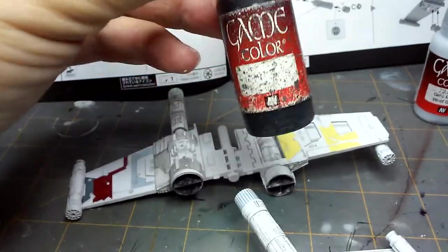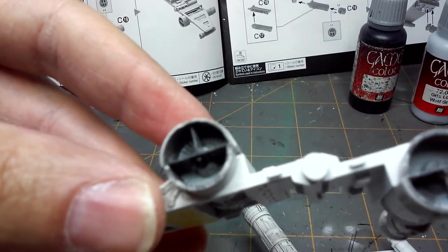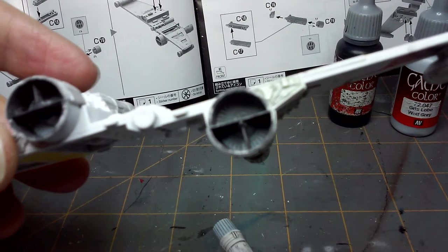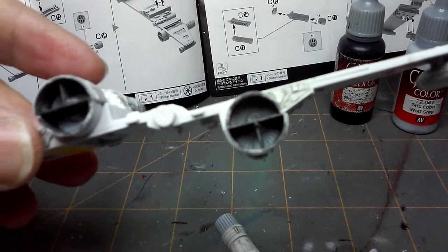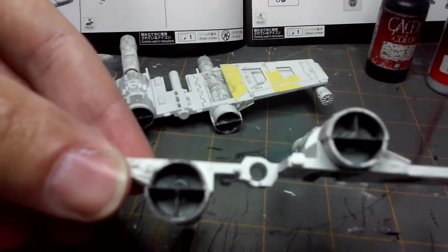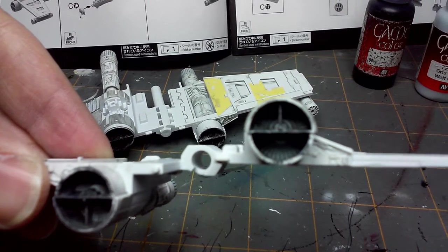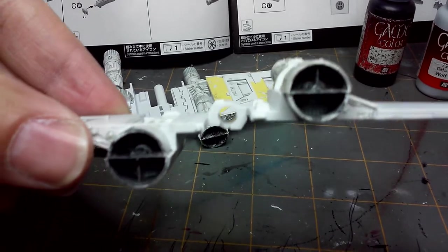Of course, Vallejo Game Color Black — just your standard black. The only black I used was inside of the engines themselves to give it a nice soot-type look. Because they're blowing stuff up in space and in the air, so there's going to be some dirt and smoke going through these engines. Just a real quick dry brush to make it look dirty — not really precise, because dirt doesn't really go in a precise location.